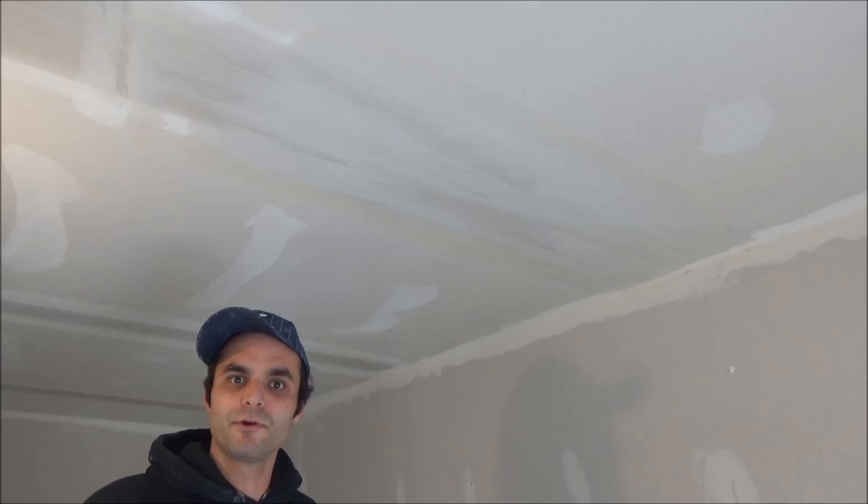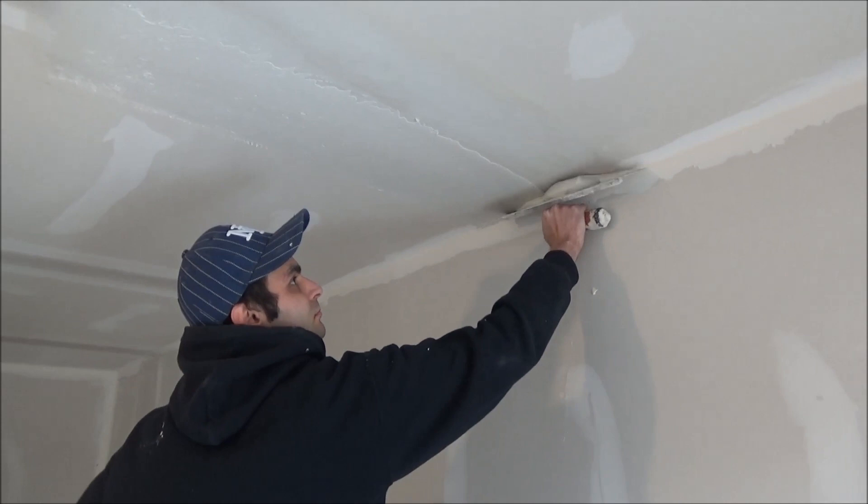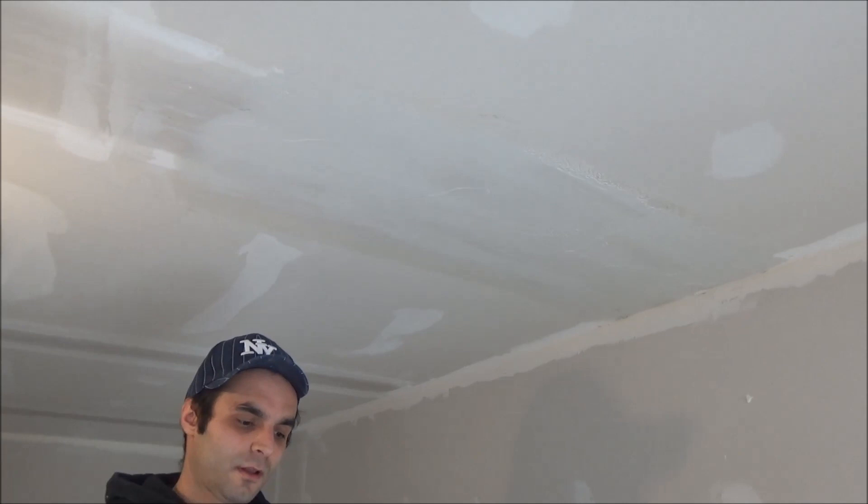Now I'm going to show you a second coat on a flat ceiling. As you can see I already started, but I'll redo the process. I have a curved trowel — you can use a regular one. Same process as on the first coat: clean the edge, clean the ridge, clean the other ridge.